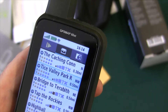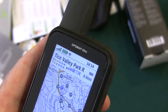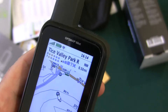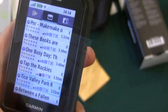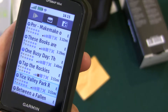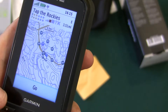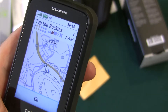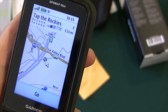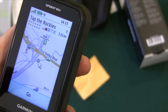I downloaded some geocaches. You can just hit enter and zoom in. I can select this one — Tice Valley Park — and just say go. I can also select another one, Tap the Rockies, zoom in to see a closer view of where it is, then hit the enter button and say go. It'll start navigating from where I am to where this is, which is really handy.